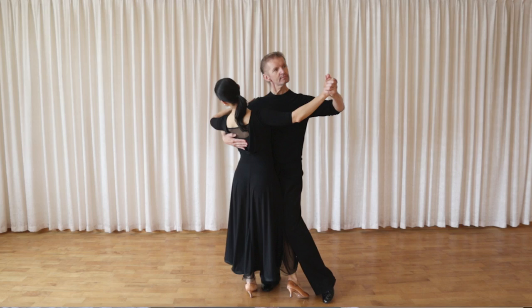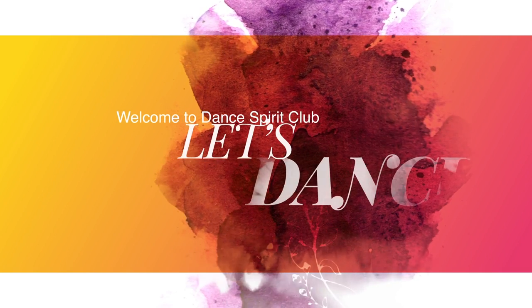How to create the perfect frame in ballroom dancing? A perfect frame is a combination of the correct posture of the man, correct posture of the lady, and the correct connection.